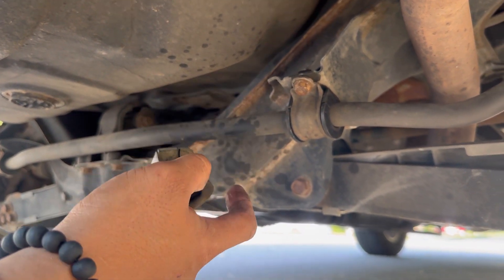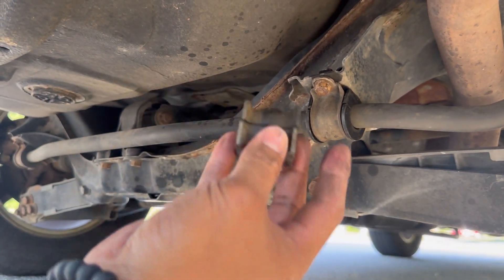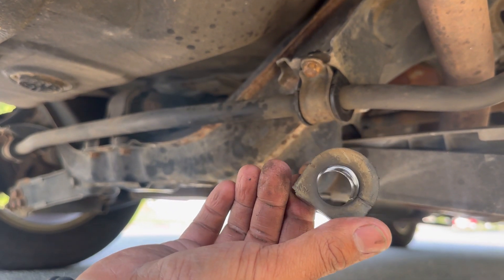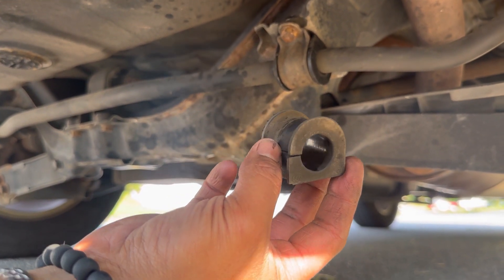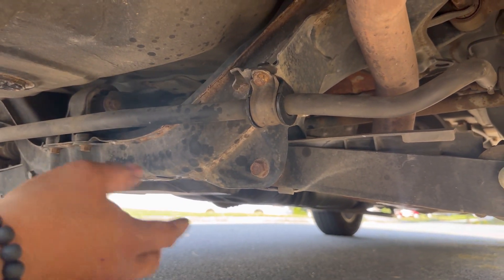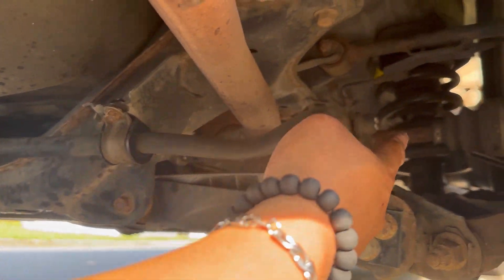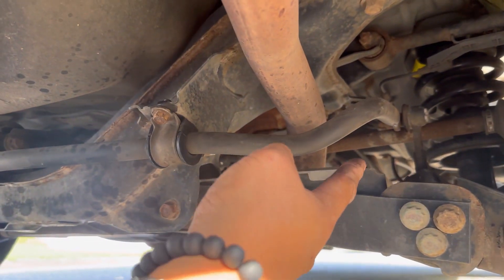I got the new one installed — this is super easy to install. Once you take out that bracket, you pull it out and put the new one in. This is the old one here; it doesn't look like it's worn out, but even though it doesn't look worn, sometimes you can't tell, so go ahead and replace it anyway. It could also be your sway bar link right here.